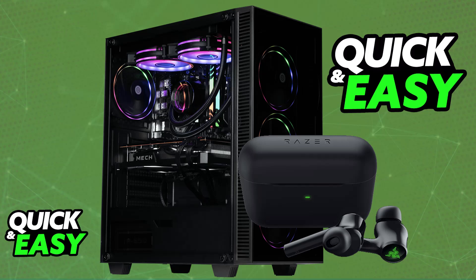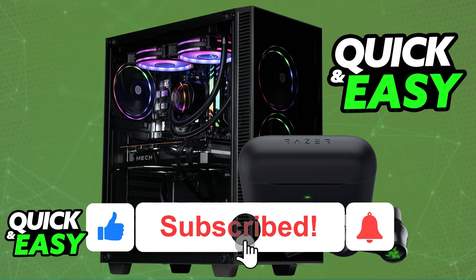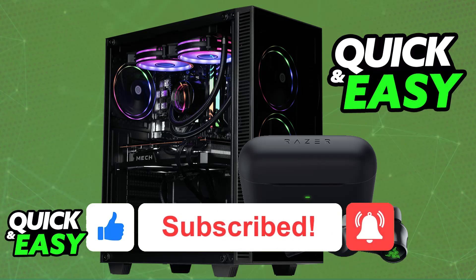I hope I was able to help you with how to connect the Razer Hammerhead HyperSpeed to PC. If this video helped you, please leave a like and subscribe for more easy tips. Thank you for watching.